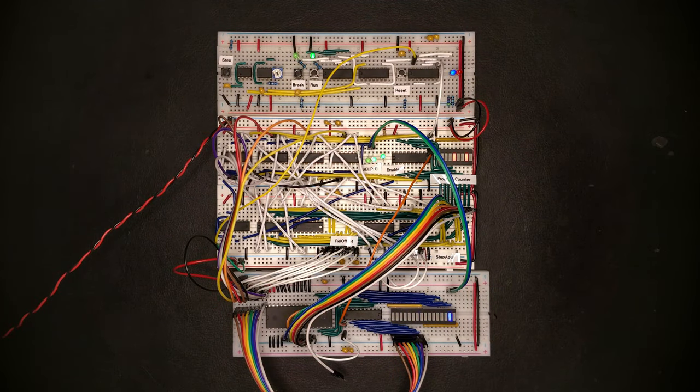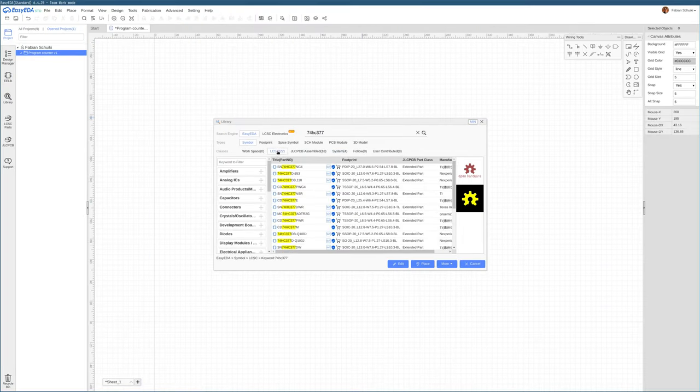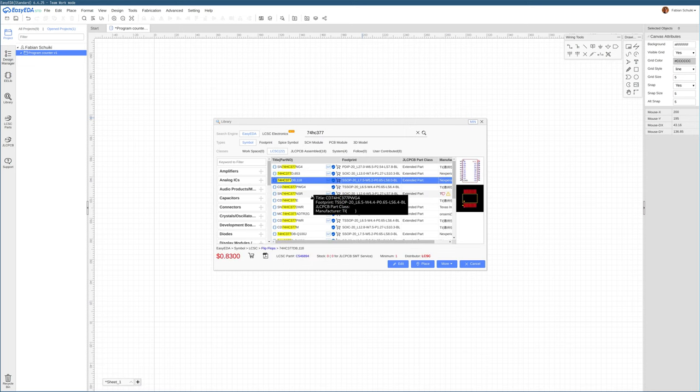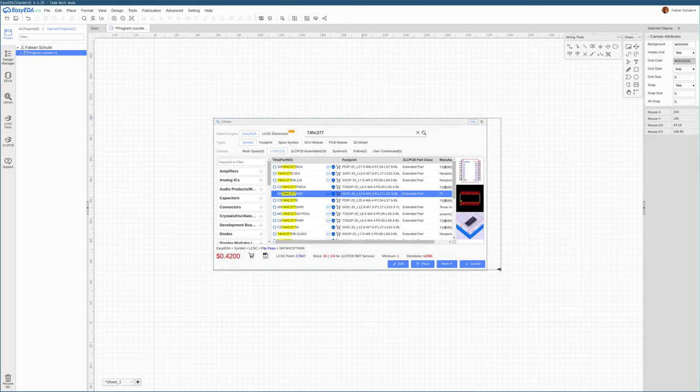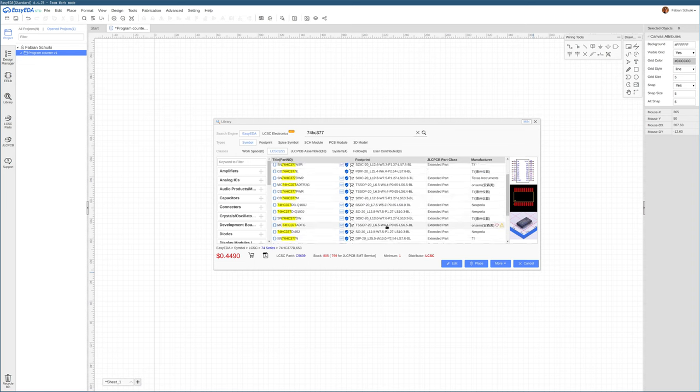To get started, let's create a schematic of the program counter PCB. The core component of the program counter is the register that actually stores the current address inside the program, and this was implemented on the breadboard with a 74HC377 chip.